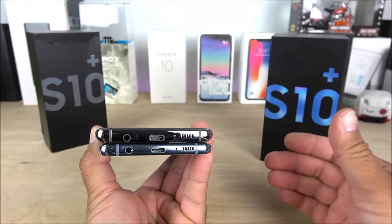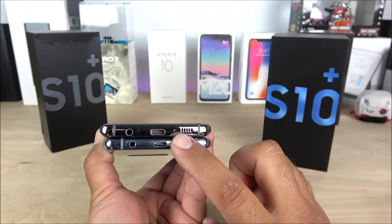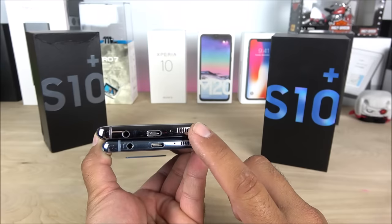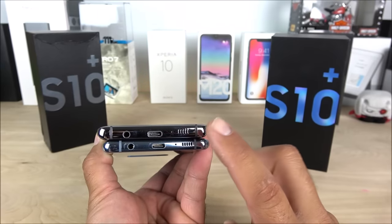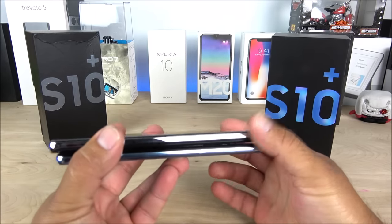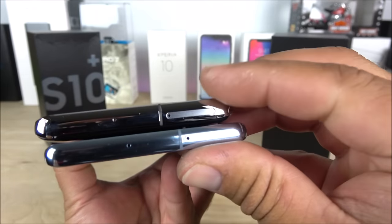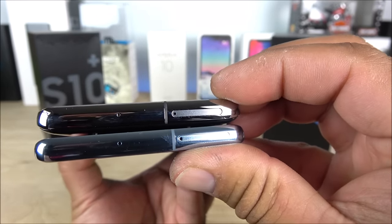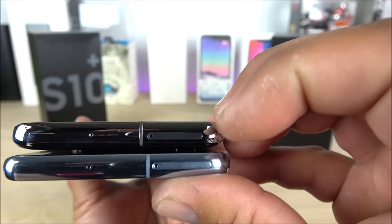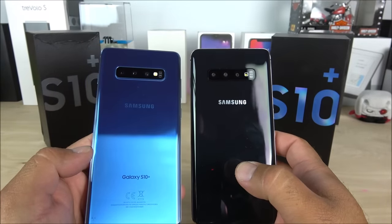This one seems to be a little bit wider — you can notice it from the antenna lines — so size-wise it is not 100% a one-to-one, but it's very close. We have the main microphones with the loudspeaker. I believe this one only has a single speaker, unlike the original Galaxy S10 Plus which has two speakers. On the right side we have the power key, and on top the SIM trays. The antennas don't quite match, and we also have the secondary microphones.